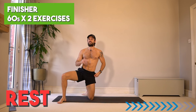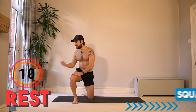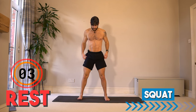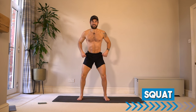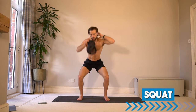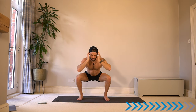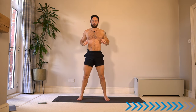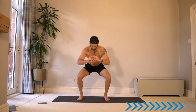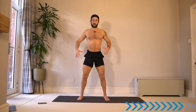20 seconds rest before a two-minute finisher. I'm going to revisit two of the best exercises — a squat and a push-up: one for legs, one for upper body, 60 seconds each. If you need to rest at any point, then rest. Get as many reps as you can. Two minutes to the end of the workout. Focus on technique — you don't need to rush it, make sure every rep is good form. Push through those heels, grip onto the floor, straight back, chest up.